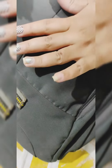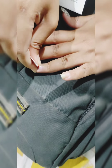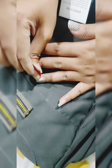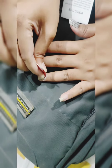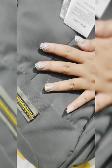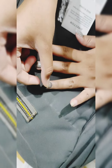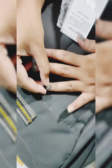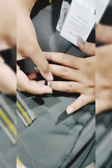First of all, we use the adhesive gum from the nail extension. We will spray it out and put it on top of the nail. We will connect it and see how it fits, then check it and paste it with gum.